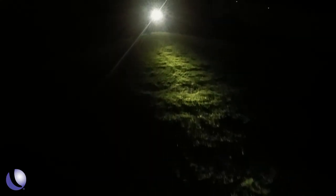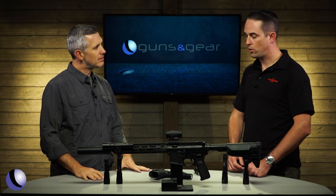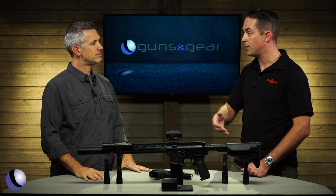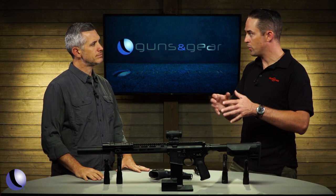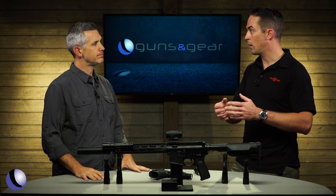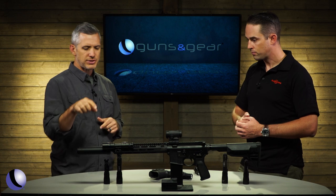So what does candela mean? The common measurement for flashlights is lumens, which most people are familiar with — lumens is a good representation of how bright a light is. Candela is a good representation of how far that light's going to reach. It's kind of like horsepower and torque: you can have a high-lumen light that doesn't reach very far, and a low-lumen light with high candela. It's all about the emitter and reflector design.